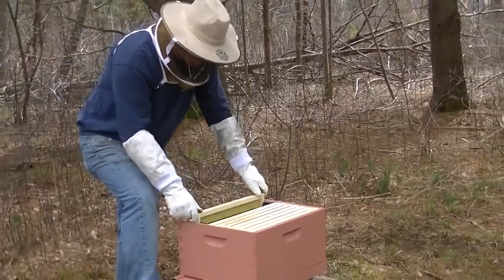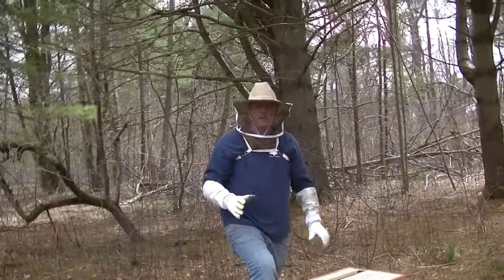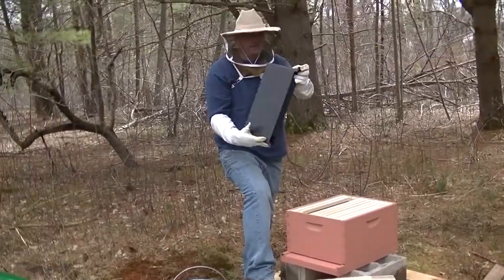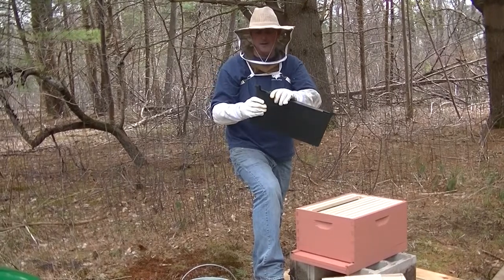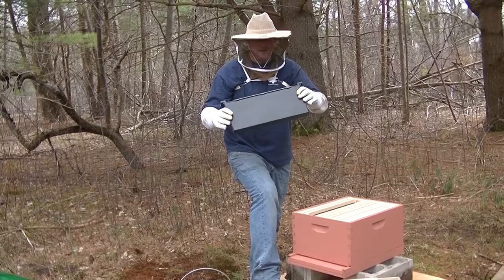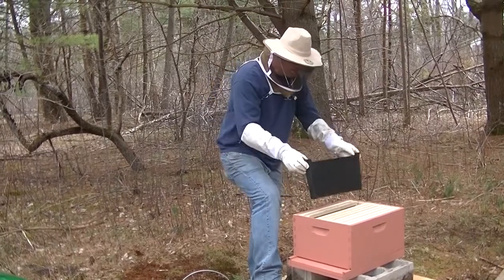Each box holds 10 frames. In here I have nine of them, and then I have a new thing I picked up yesterday — it's a plastic feeder. I didn't have very much success with the other feeder, and I think that was part of the reason why the bees left. So I'm going to try a different feeder.